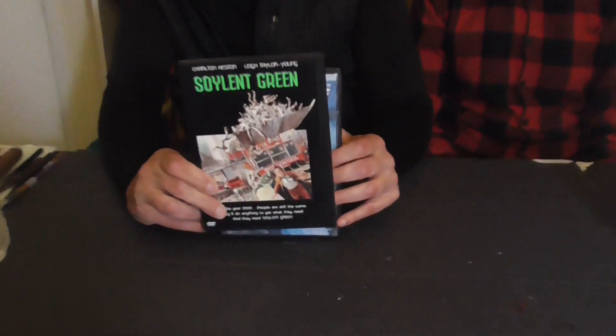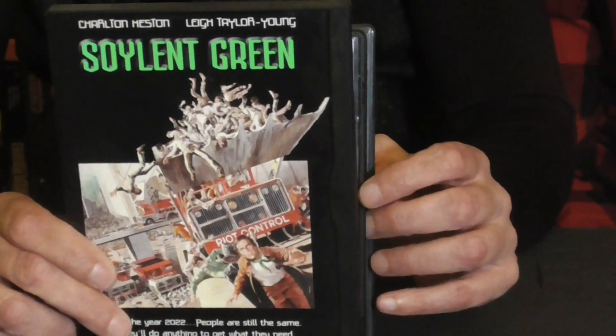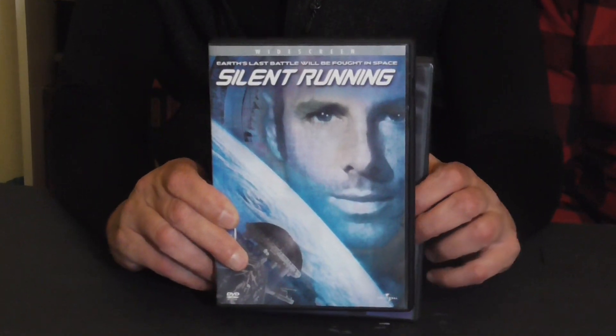We're going to be doing a sci-fi month, starting with a couple of movie reviews. We want to get these out so nobody swipes our idea, because these are such classic movies. Soylent Green — an absolute classic — and the absolutely stunning Silent Running, with the incomparable Bruce Dern.